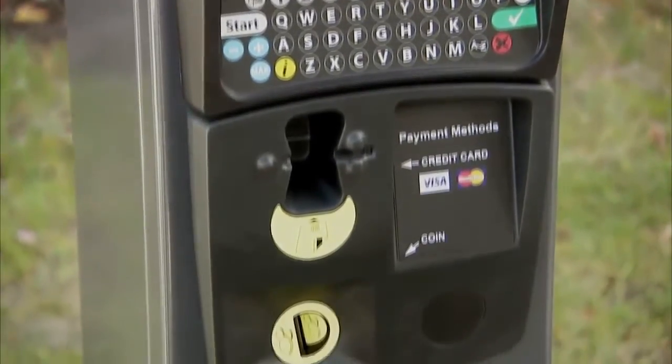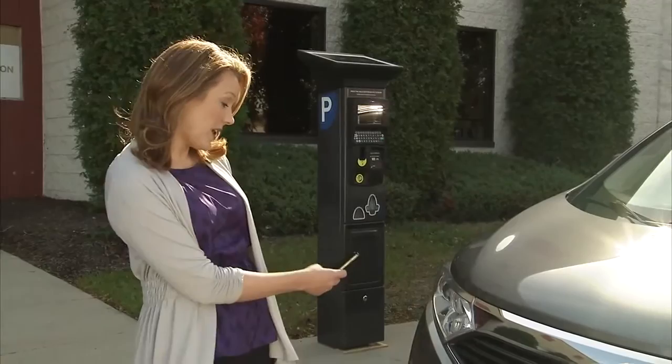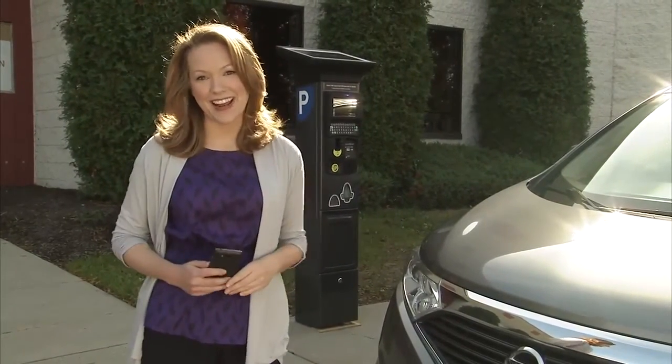With this type of parking system, it's important to remember your license number. For me, it's easy to use my smartphone and take a picture of my license plate, then I always have it on hand.